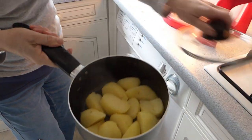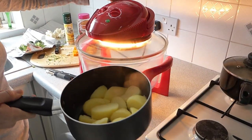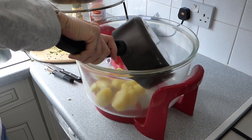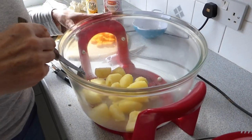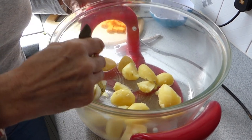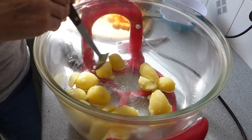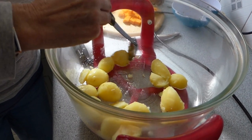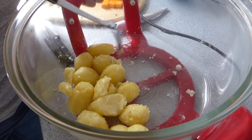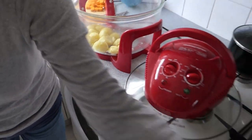The oven is nice and hot so we need to pop these in now — be careful not to splash yourself. The trick is to make sure you get a little bit of the oil over all of the potatoes. I've got the spray to pop on in a minute so I don't want to overdo it on the oil. I have all my potatoes going the same way so when I turn them over they're all turning the same way — sounds a bit mad but that's what I do.